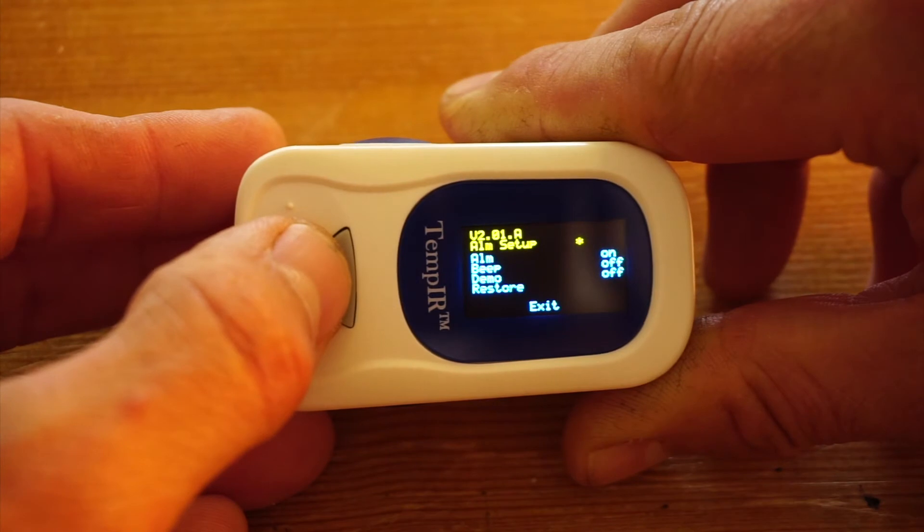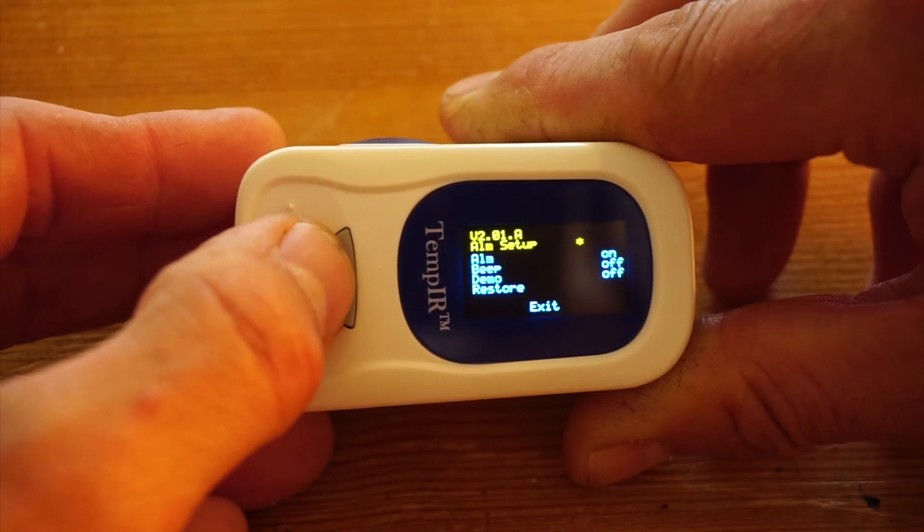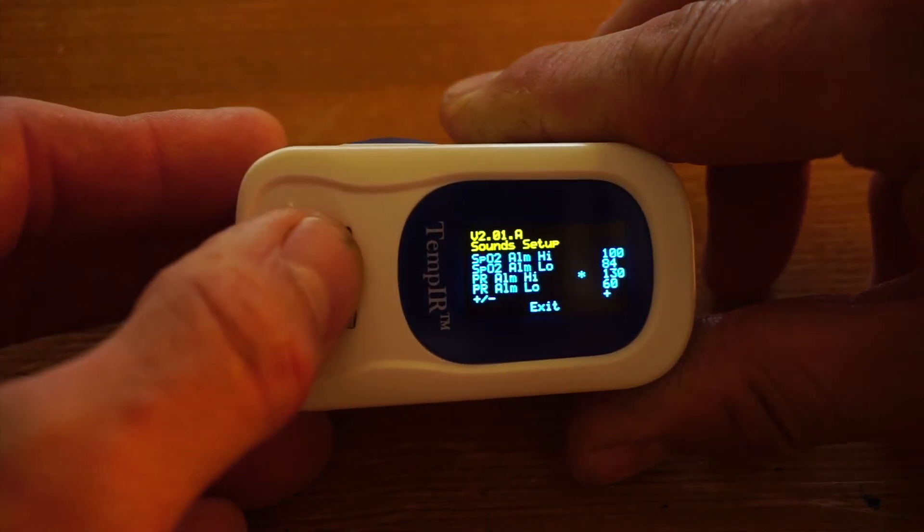This is the sound setup menu where you can toggle the alarm, the beep, and the demo on or off, or you can restore back to factory settings. And now I'm back into the alarm setup.